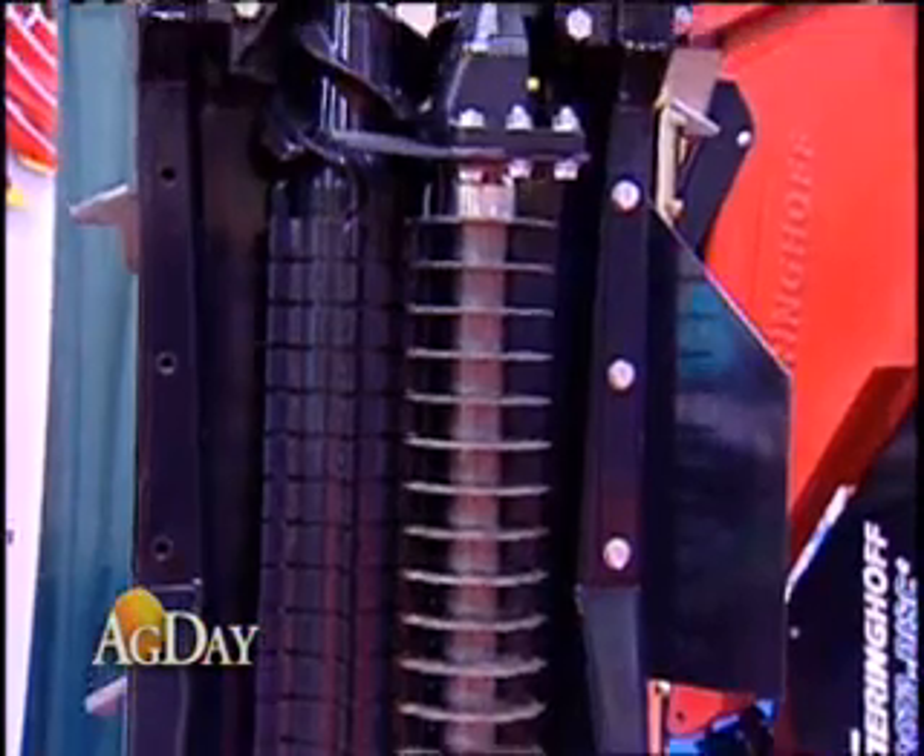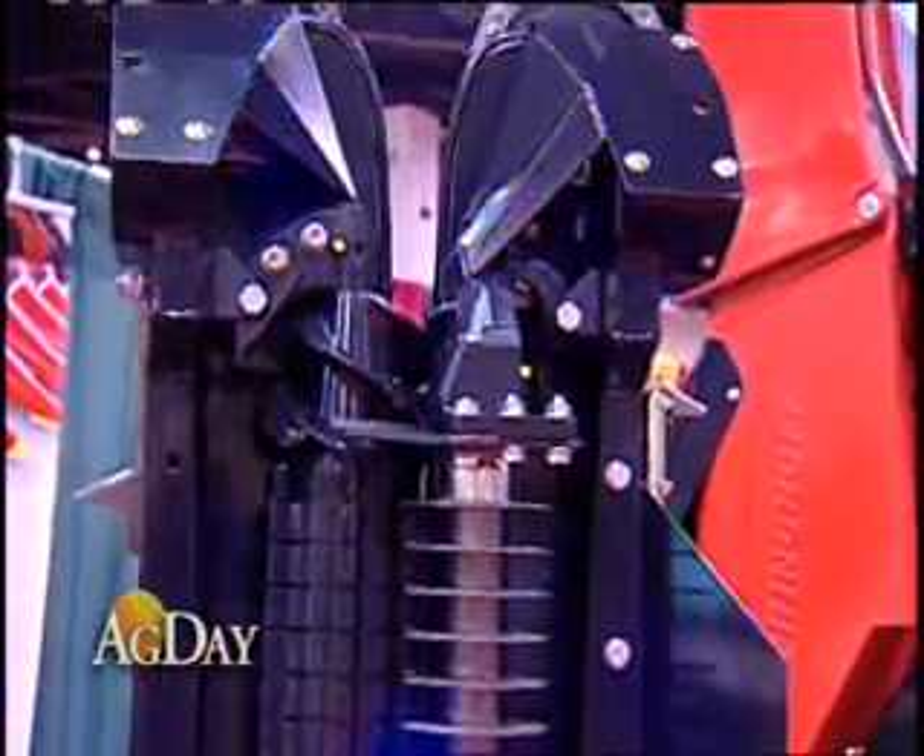Let me kind of break in here, because when you talk about twin rows, more and more farmers now are planting about 7 inches apart, and they can place the seed where they want to, so that's going to become more popular. They say you can harvest with a regular corn head, but this will do a better job. Is that correct?